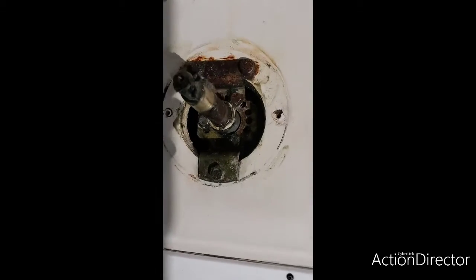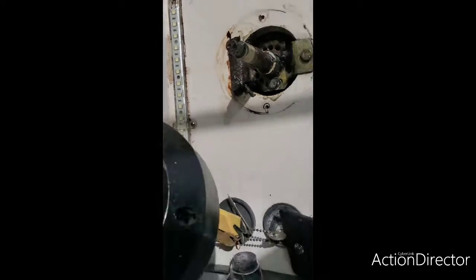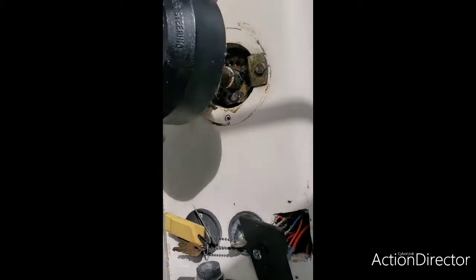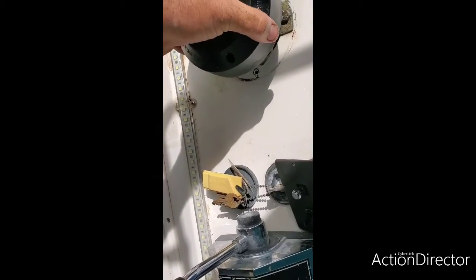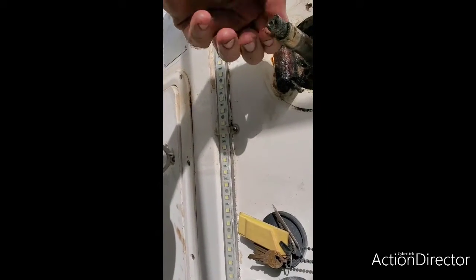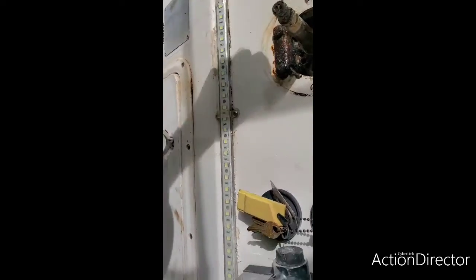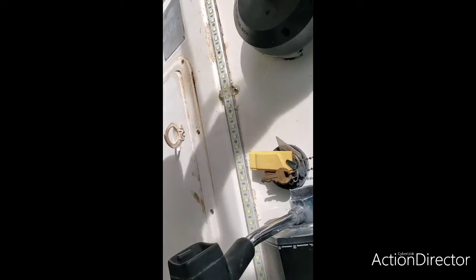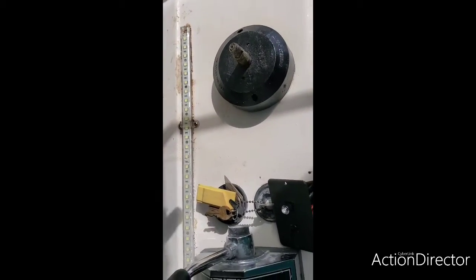Alright guys, I completely lubricated the whole thing. I got it with marine grease because I had to use a puller to pull out the steering wheel — believe it or not — because this thing needs to be properly lubricated for everything to work correctly. One of the problems happening here was that a lot of times you use your raw water wash down to wash your boat, and what ends up happening is that the salt gets behind all these parts and they end up getting some rust.